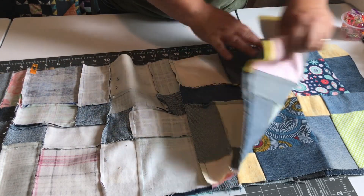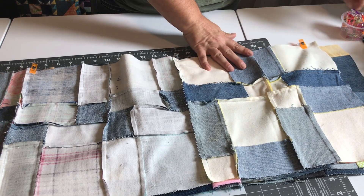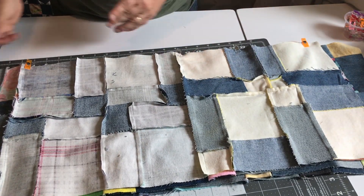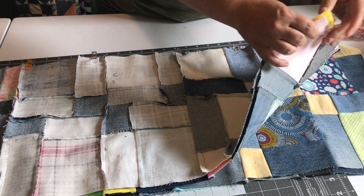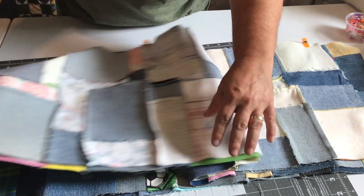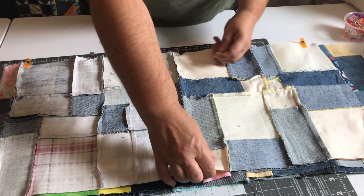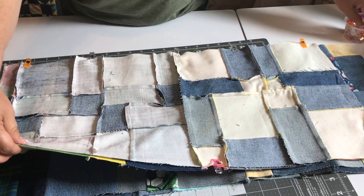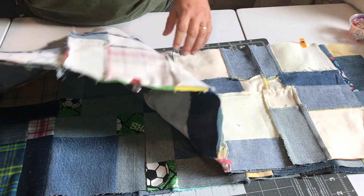I'm still learning and I'm not perfect, but clipping all sides in some form or another is a trick that does help me — they stay together and don't drag or pull. I'll clip one on each end and a couple in the middle of the blocks, so I know which side I'm sewing on and which side I'm not. I'm going to do that to both rows and then go back to the sewing machine.